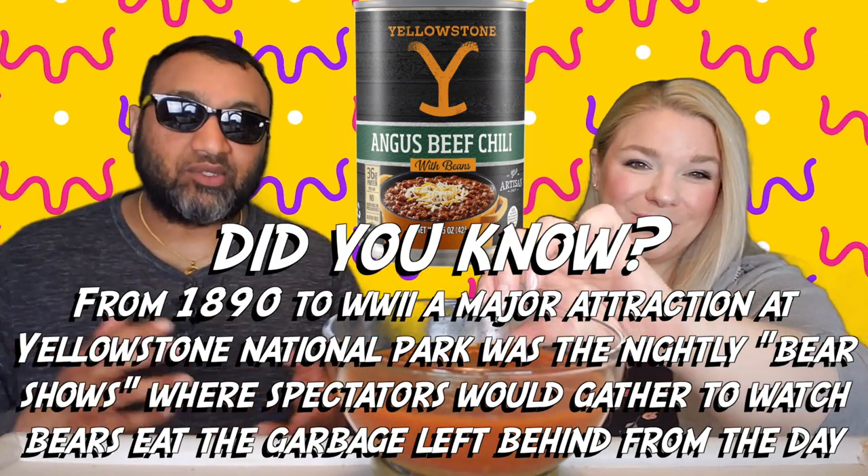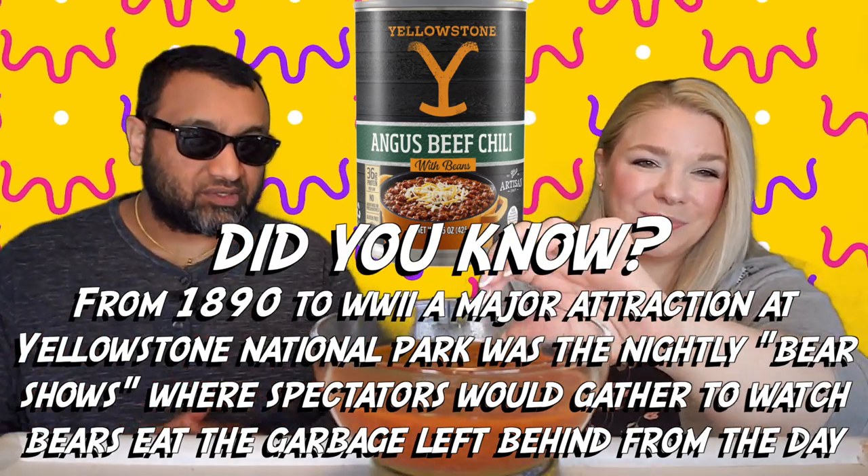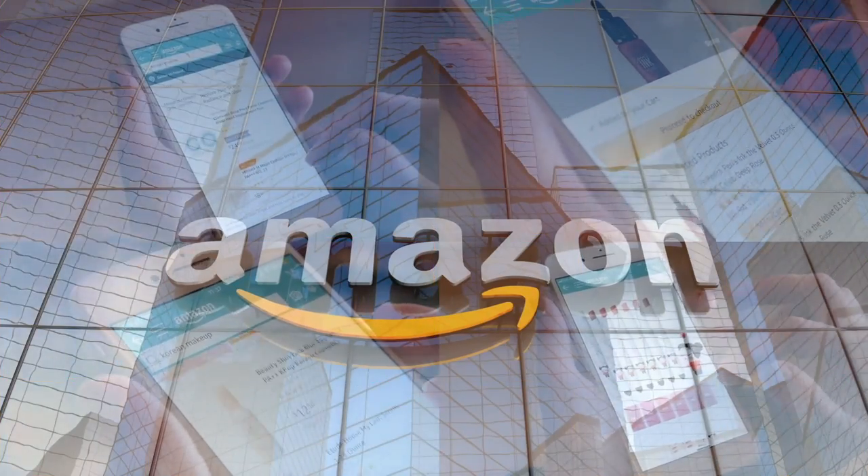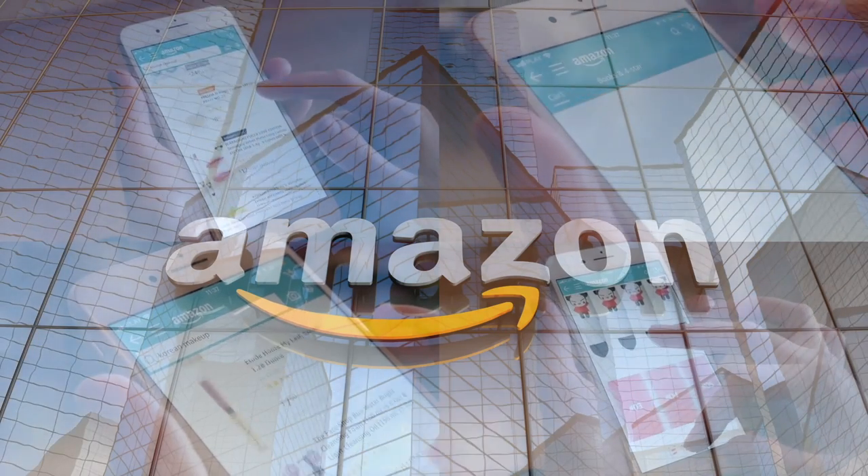If you're new to our channel, we review everyday grocery items so before you spend your hard-earned money, let us tell you if it's worth it. This smells really great and you can see all of the peppers in there too. Vietti Foods is out of Nashville, Tennessee, which fits perfectly with the Yellowstone branding. If you'd like to support this channel, the easiest way is using our Amazon links the next time you shop there.